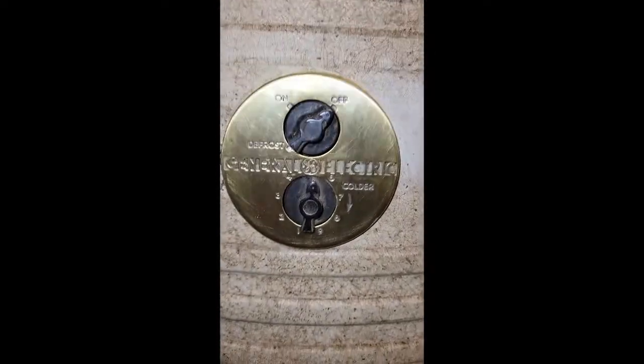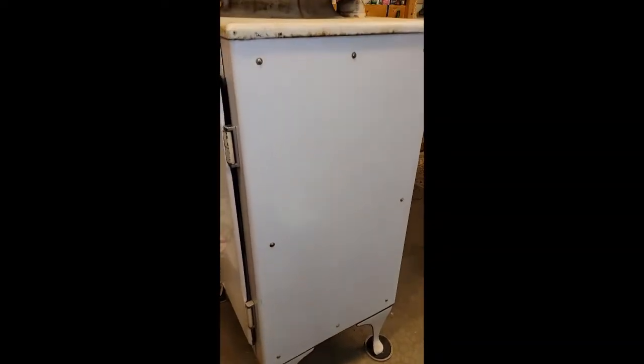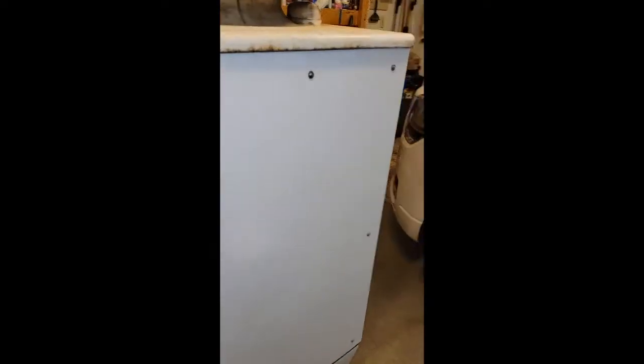I've cleaned this up — it was pretty bad. I still got some polish on it. I think I'm going to leave it that color. It's got screws in the side of it; I'm not sure if this is supposed to be with this model or not, but there are screws all the way down.